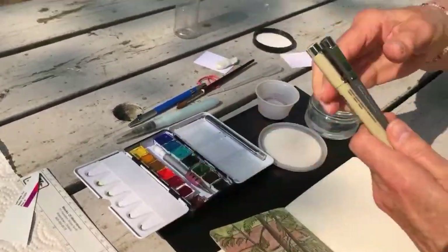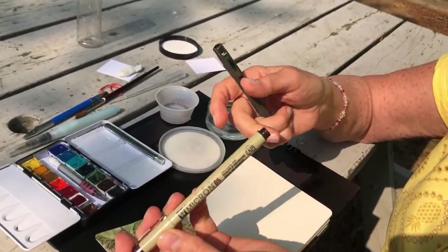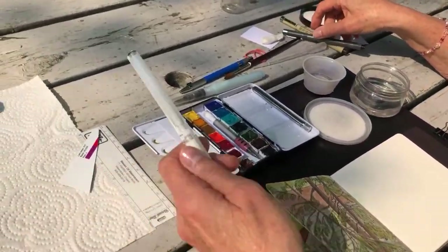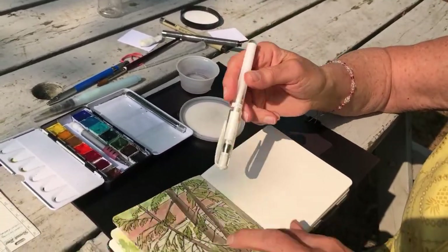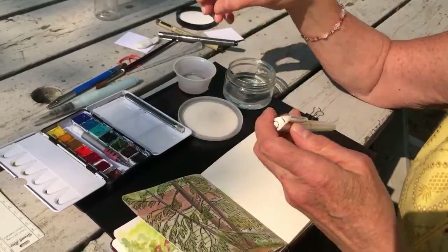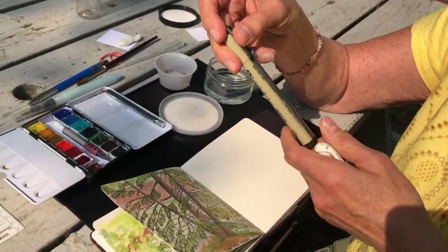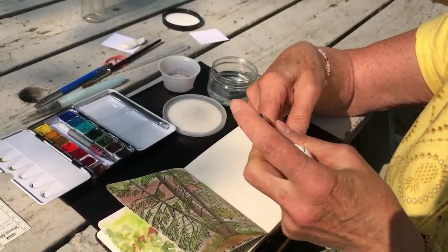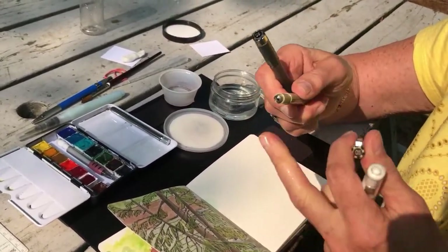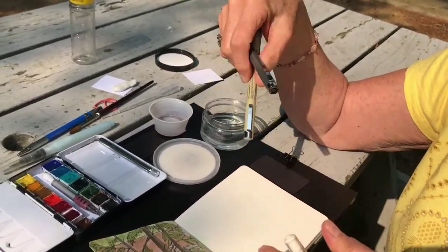I carry a couple of different colored Micron Pigma pens — this one is brown, this one is dark gray, I also have a black one, and a white one for highlights. I don't think I've seen too many of the brown or gray Pigma pens. I got them at Desair art store. They also come with a brush nib, which is good too — you'll get more variation in your lines and marks.